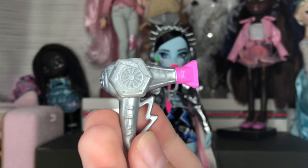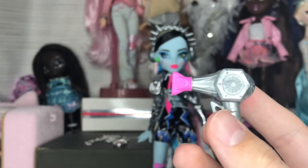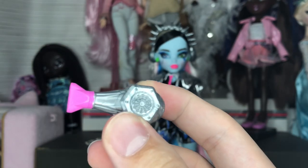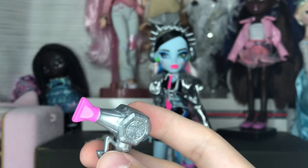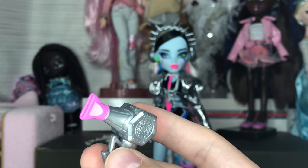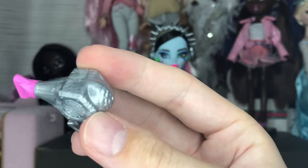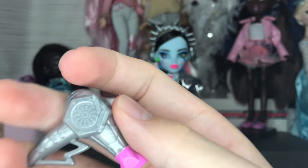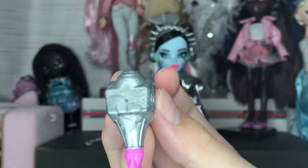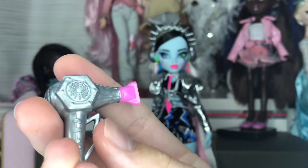Next is the hair dryer — super super cool. I don't know if we've had this accessory before. I have all of Frankie's accessories in their My Secrets locker so I'm not sure, but if this is new it's really cool. I like the lightning bolt detail, and the texture is really interesting — the marbled silver effect is really cool, and the pink nozzle is a nice painted detail.